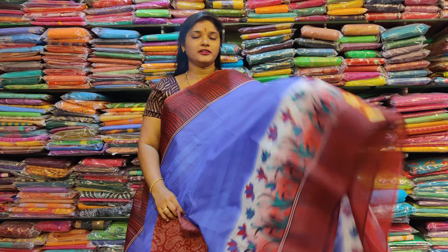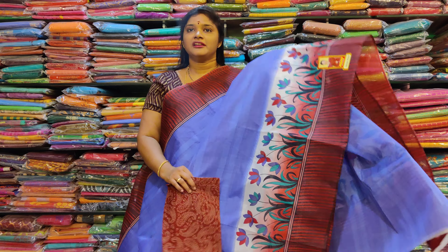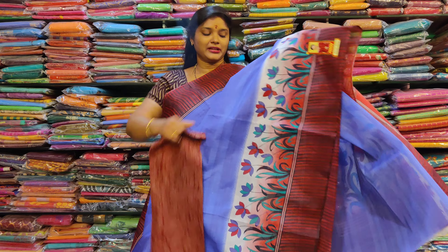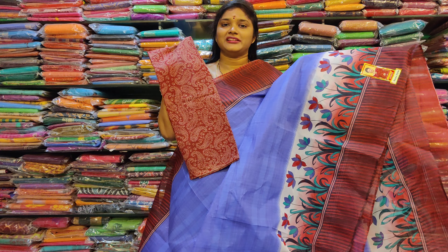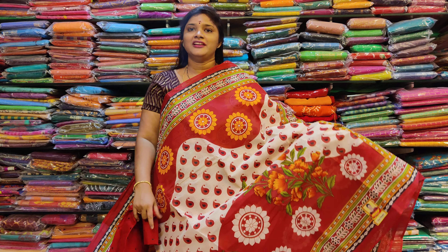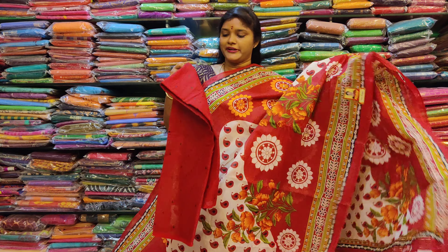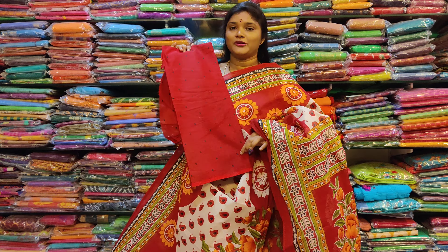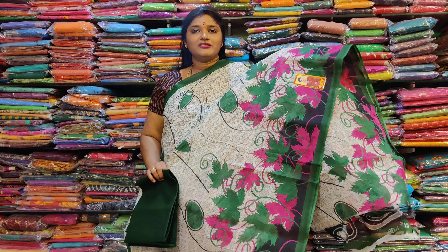This is the ink blue color. This is a self-designed blouse. This blouse is a printed blouse. This is a pink color blouse. This blouse is a dark blue color.